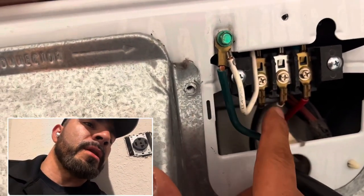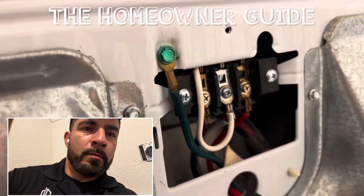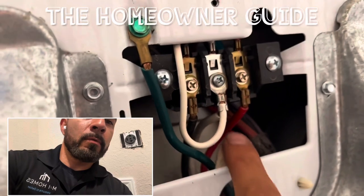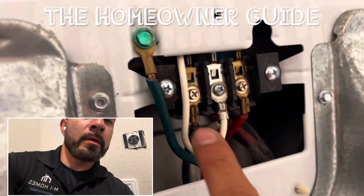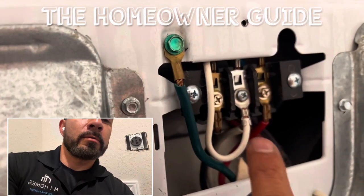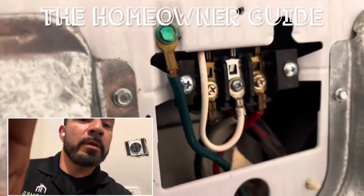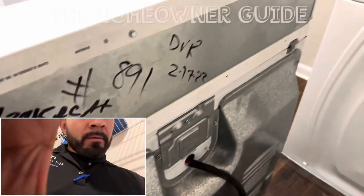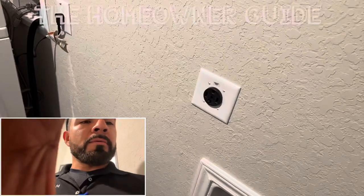Take this one off and put it in here. So here's what you have to do: white wire with white wire, ground with ground. So this was your ground — put them all in here. Make sure you do turn the power off and everything is unplugged and the breaker is off. Once you're done, you put everything back on there, then you plug your dryer and make sure it works.